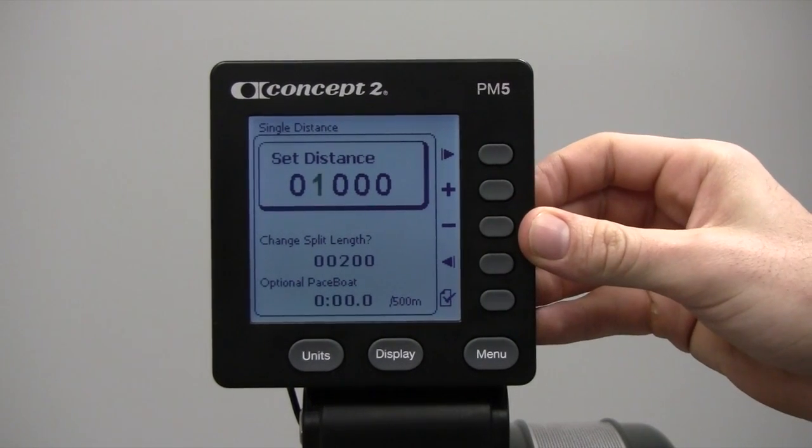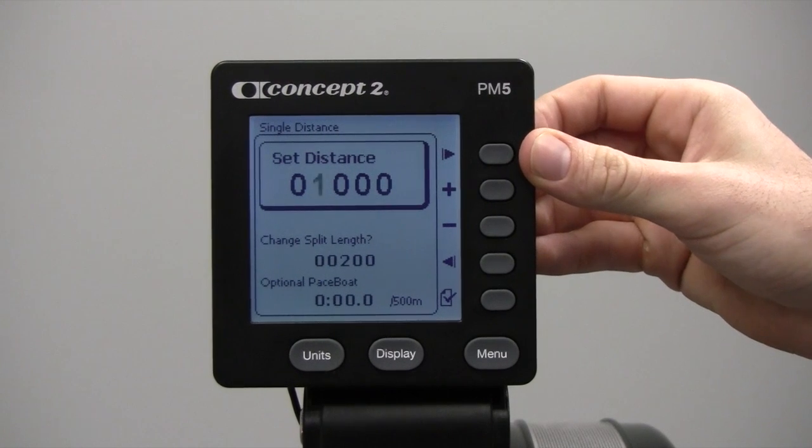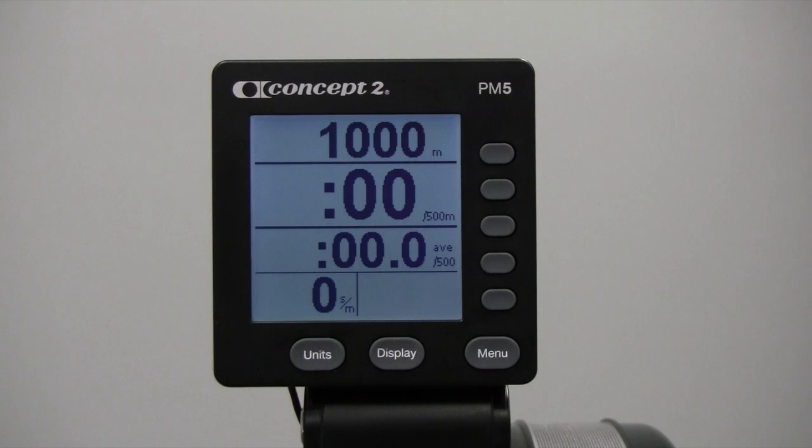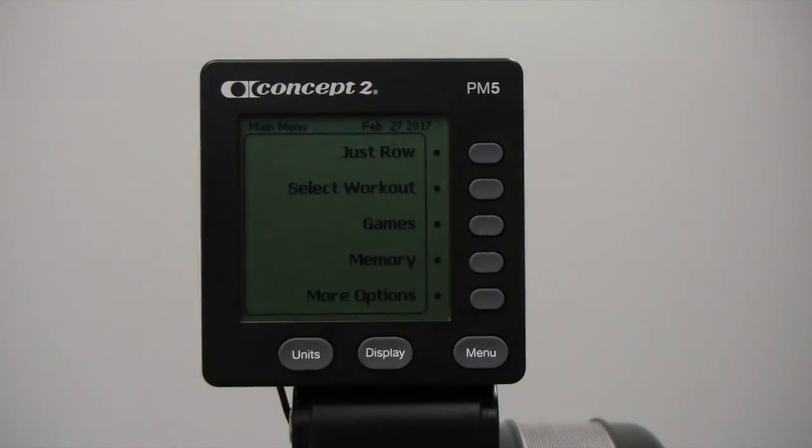Once you have this where you want it, hit the checkmark to begin. Now you can row your 1,000 meters.